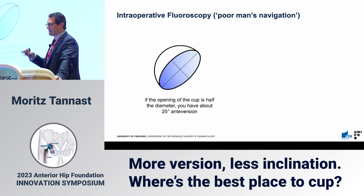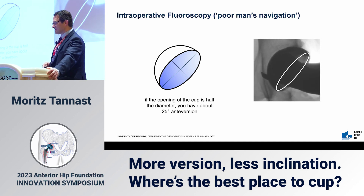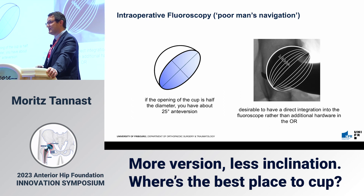I use intraoperative fluoroscopy. I'm not going to go into detail about anteversion definitions. I do it in a very pragmatic way: if the opening of the cup is half of the diameter on fluoroscopy during surgery, you have about 25 degrees of radiographic anteversion. With a cup at 45 degrees of inclination, you can overlay templates to assess anteversion roughly. I don't think it's desirable to integrate such software directly into the fluoroscope rather than using additional hardware in the environment.